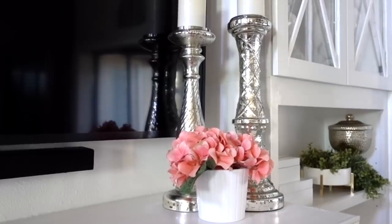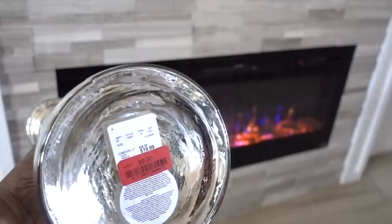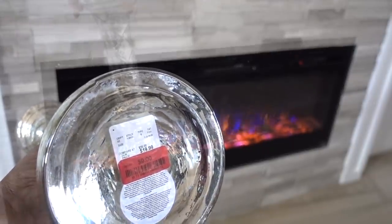Adding thrifted containers with a few florals softens the look. These mercury candle holders I got from — you guessed it — the HomeGoods Clearance Aisle.